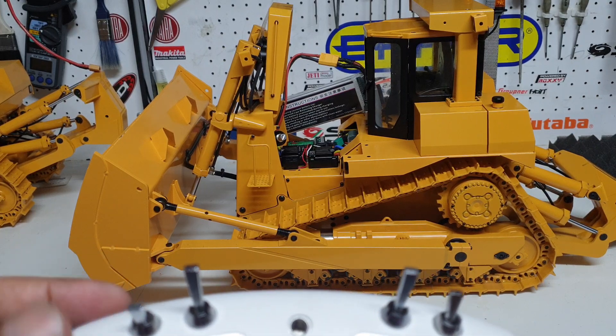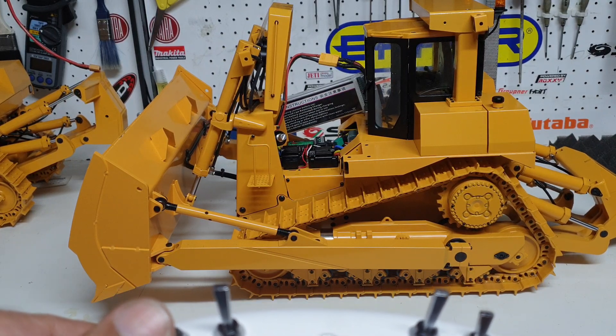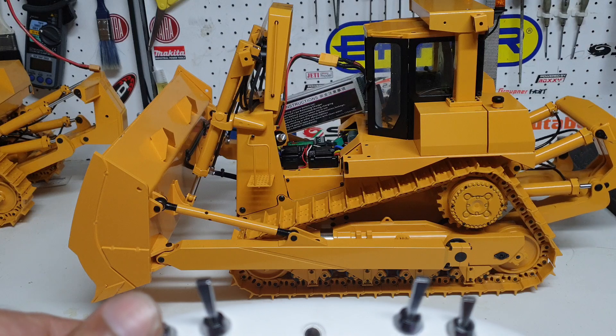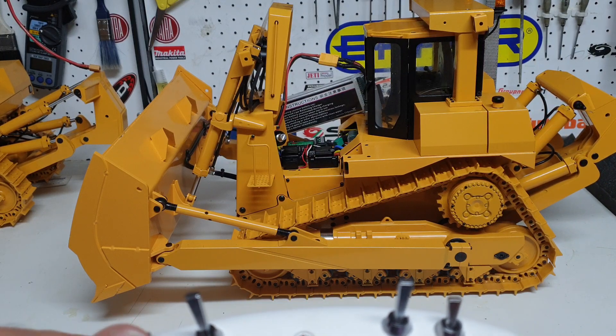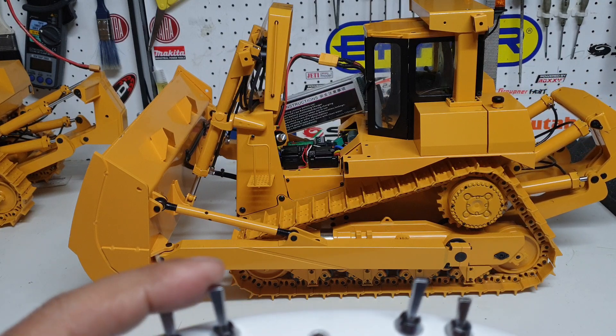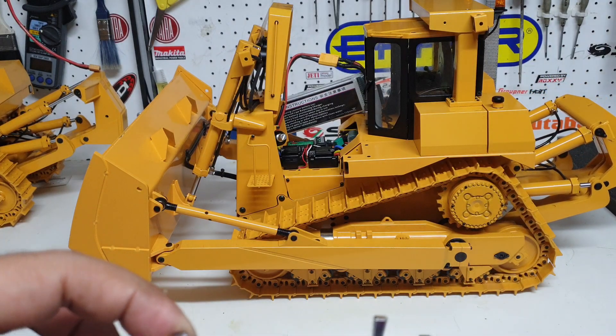Let's go through the start sequence. Basically this one is for the hydraulics — we won't start it now because it's too noisy — but the hydraulics and the rippers engage to a safe position. I'll put the hydraulics off and then we'll actually go for the engine start.